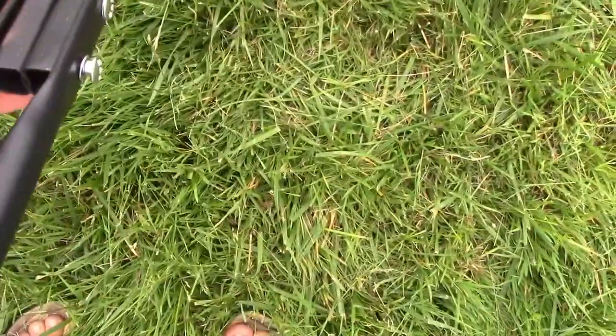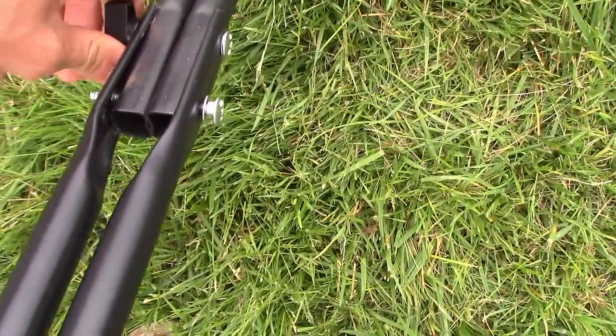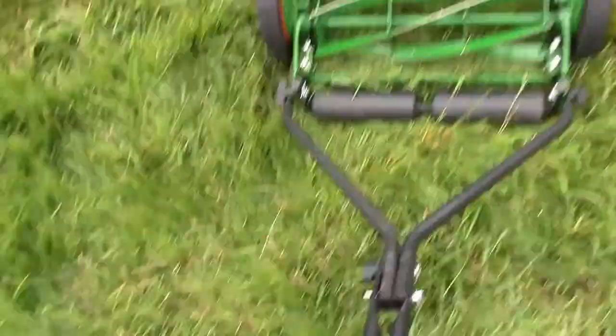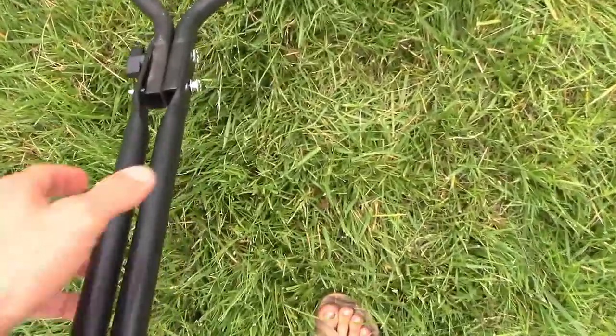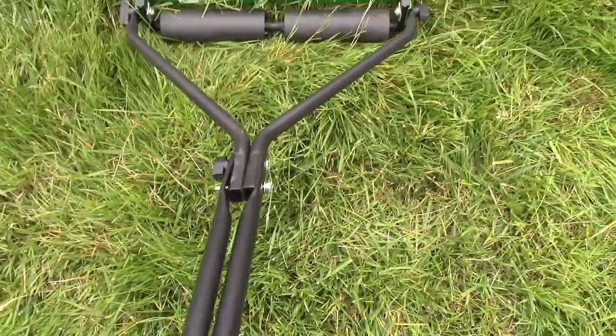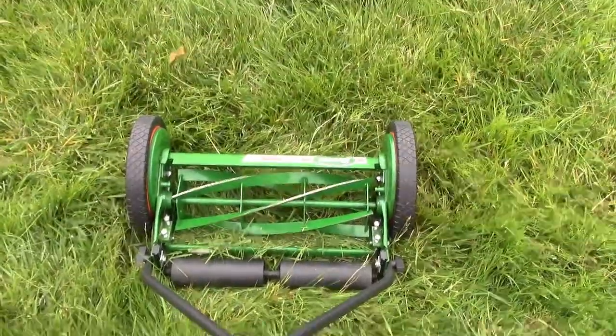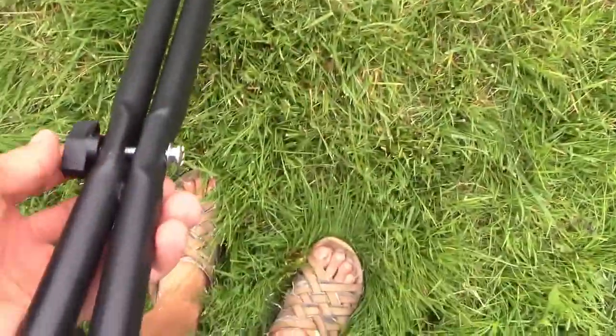So the lawnmower sort of disassembles itself over time. I screwed things on pretty tight, which is surprising, because I guess it just loosens up as you're hitting little bumps or whatever. The thing was literally disassembling itself over time. So the first issue is it doesn't really cut grass that's long, and the second issue is these bolts just don't stay on.